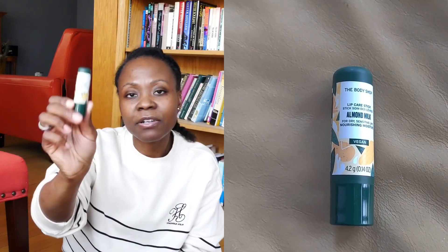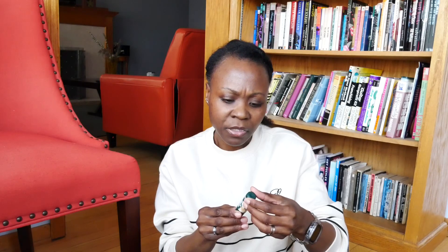The next one is this Almond Milk for Dry Sensitive Lips Lip Care Stick. It works — it's like most other lip balms. I don't know what's in it but it makes me feel like it's cocoa butter-based. It does say it has almond milk. It does what it's supposed to do. Are you missing anything by not having this? No. Does it change your life? No. Does it do what it's supposed to do? Yes. For that reason, if you're out and about and you need something on your lips, go ahead and grab it. But it's not life-changing.